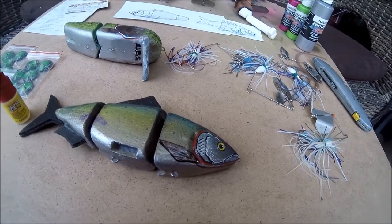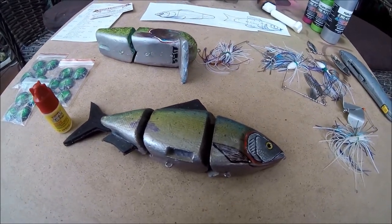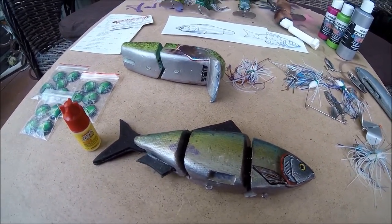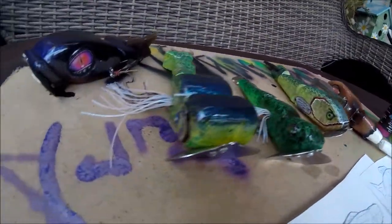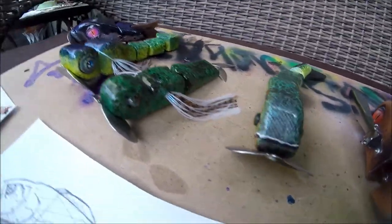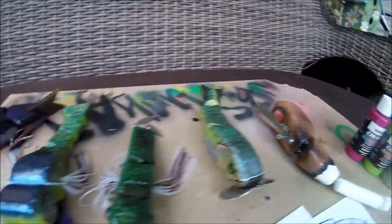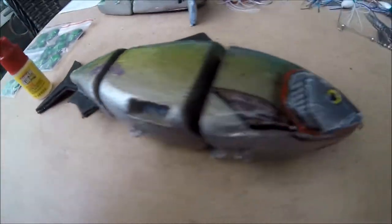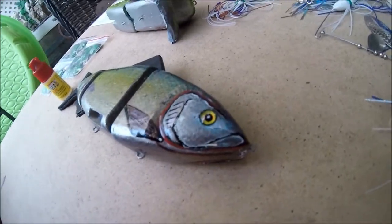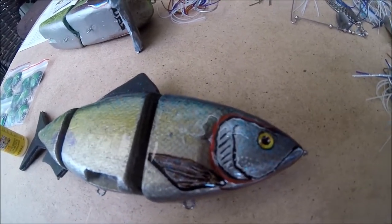If you guys want to fish my lures and you've got a YouTube page, hit me up and I'll send you out some stuff so you can fish it. I just want people to be able to fish my lures and tell me what they think, so I can make advancements and make my stuff better — and hopefully help somebody catch the biggest fish of their life with one of my handmade baits. That would be really awesome. You guys have a good day, thanks for following — like, subscribe, share, all that funny business.